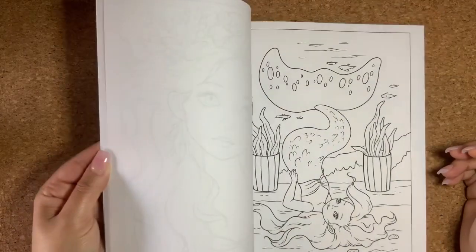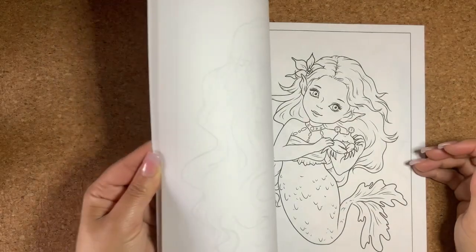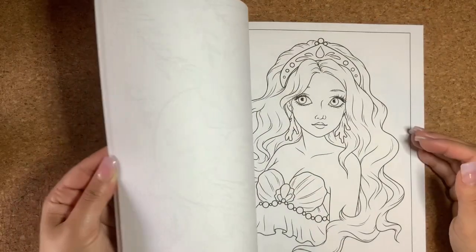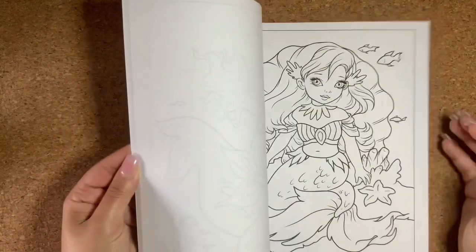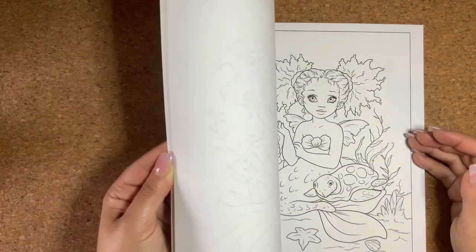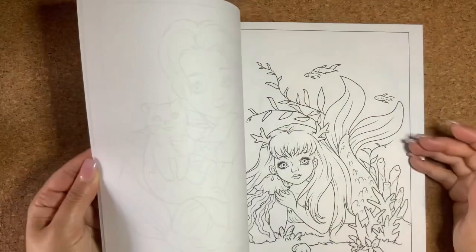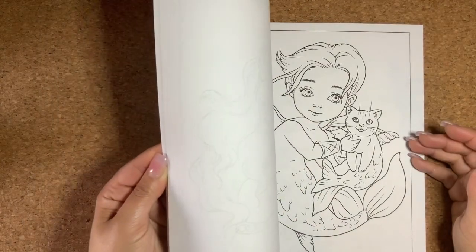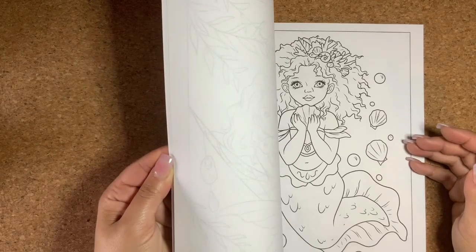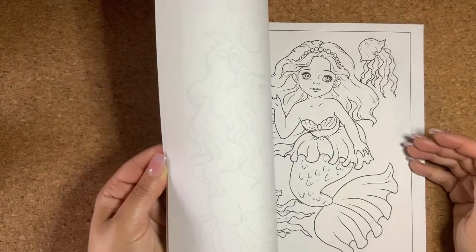When I first started coloring I wasn't really into mermaids — every time I saw a book with mermaids I didn't want to buy them. But over time I felt more confident and with the amount of supplies I have I decided to get into mermaids as well. My goal this year is to learn more color combinations, shadowing, and things like that.